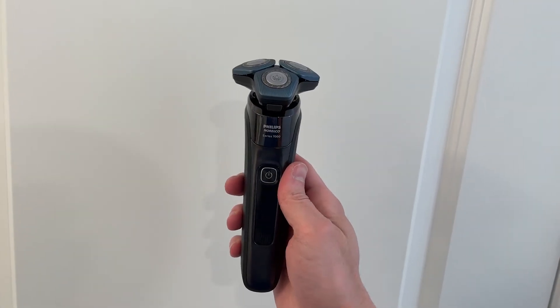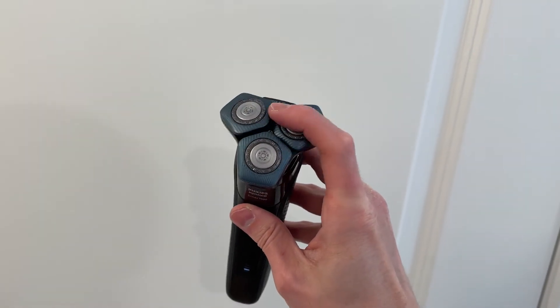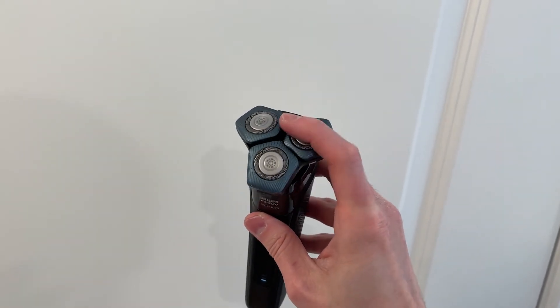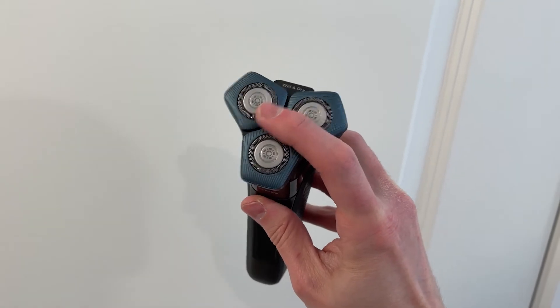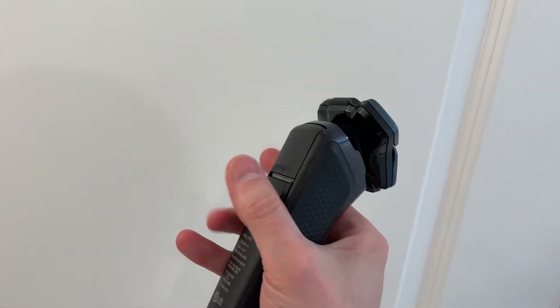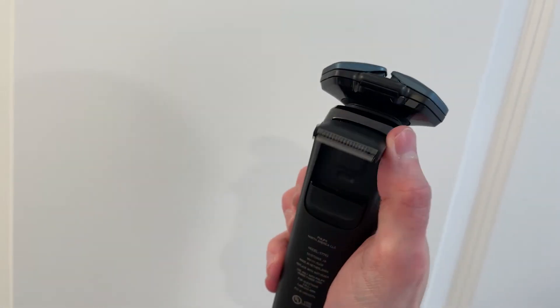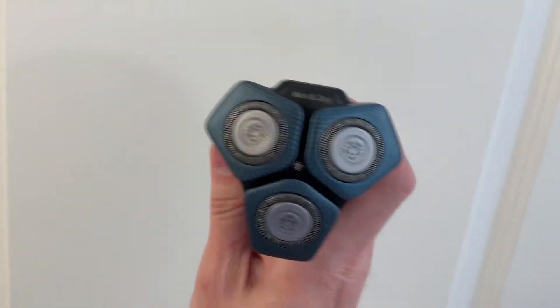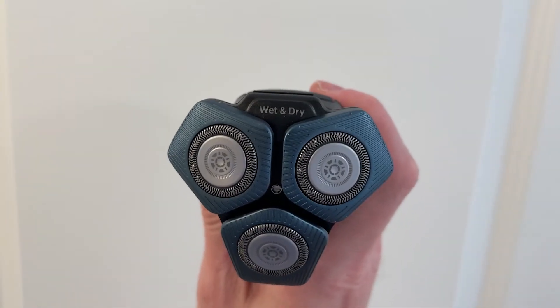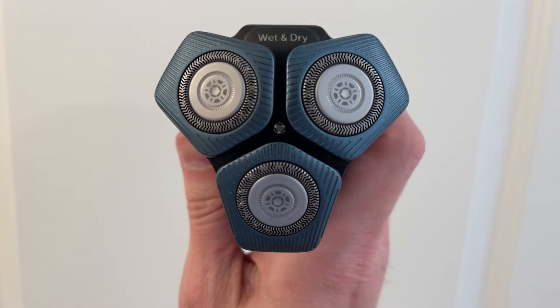On the razor we have the power button, the top head, and these head sections move inward to help go across the face. On the back you have your trimmer, works nicely. As it mentions on the top, you can do a wet or dry shave, which is nice, and then in the middle there's the connection for the cleaning pod.